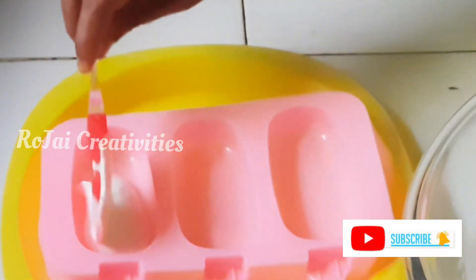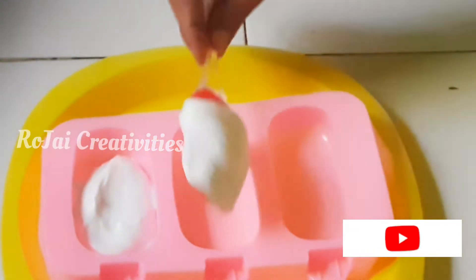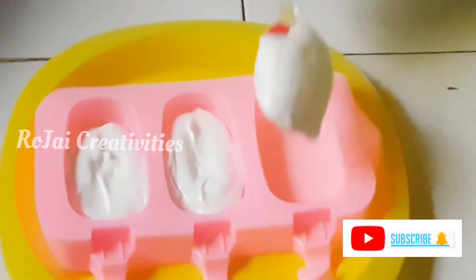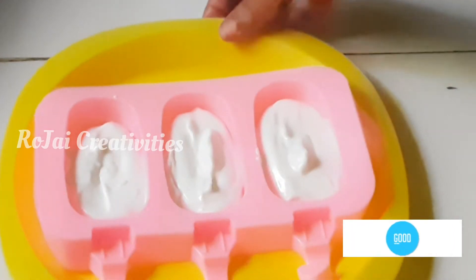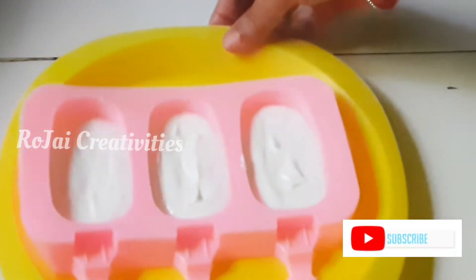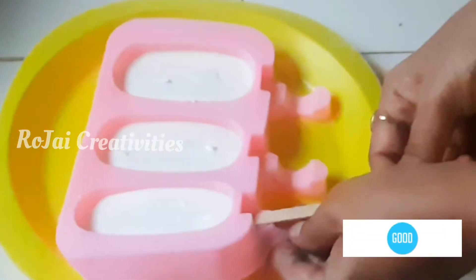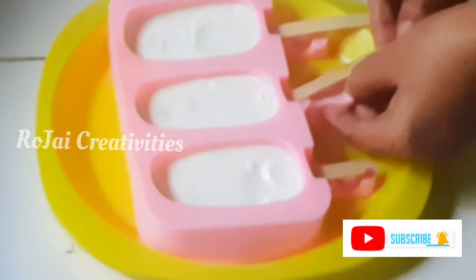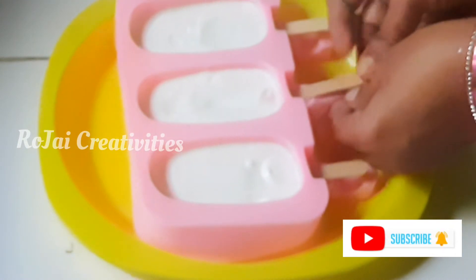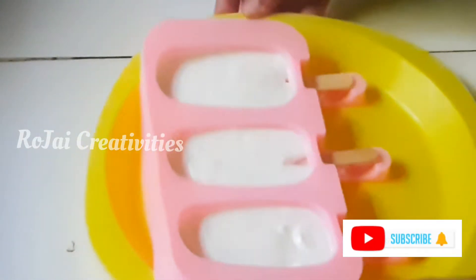I am going to add the mixture. I will put the paste in and fill the mold. Let's create the mixture and give the paste for the cream, then start filling.